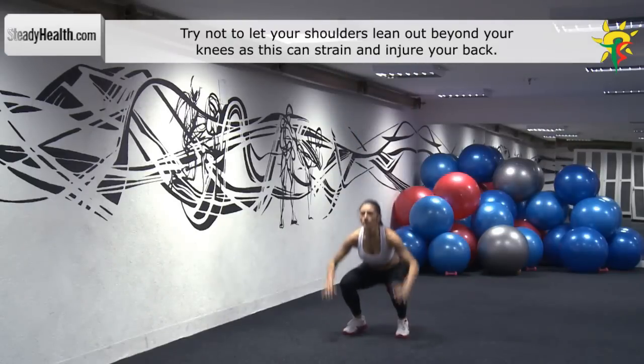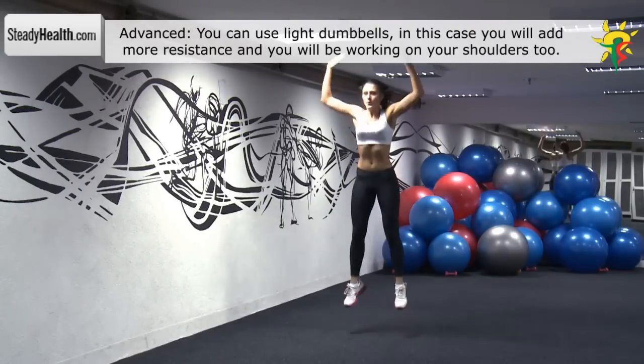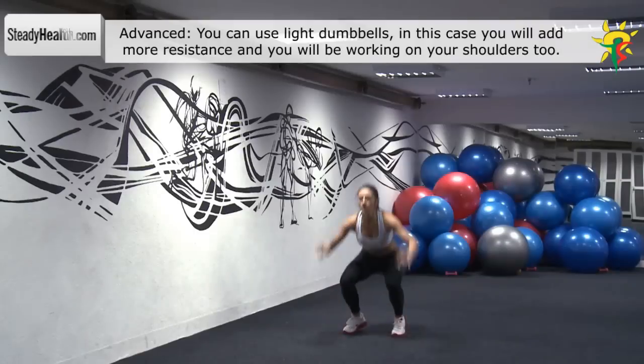Lower your body and go down into a squat position with the thighs parallel to the ground. Jump and make an explosive vertical movement while stretching your arms up above your head. Land on both feet and repeat.